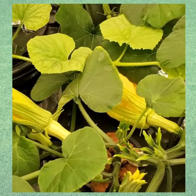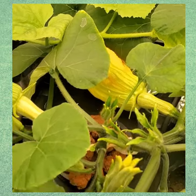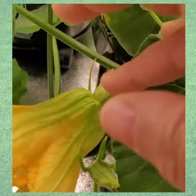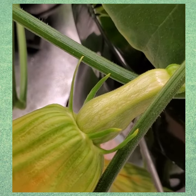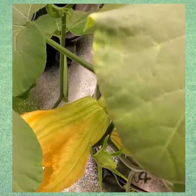Look at that, they're blooming — isn't that awesome? And take a look, you can actually see the squash on the back of it. This is the flower that needs to be pollinated.